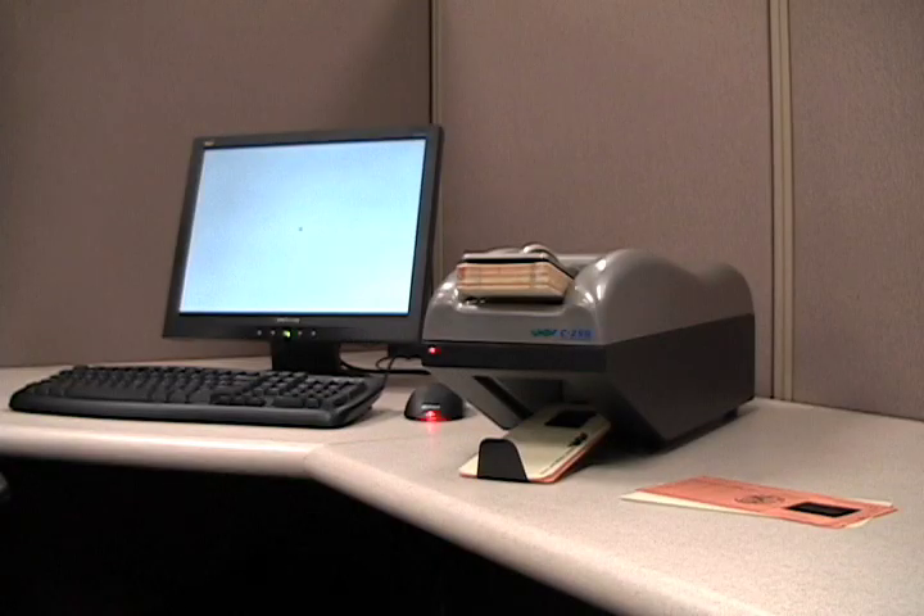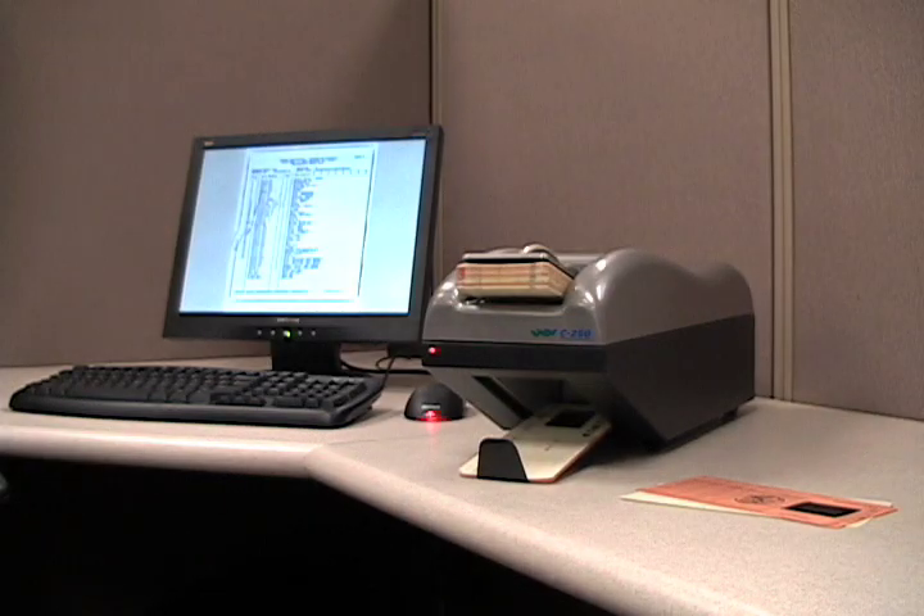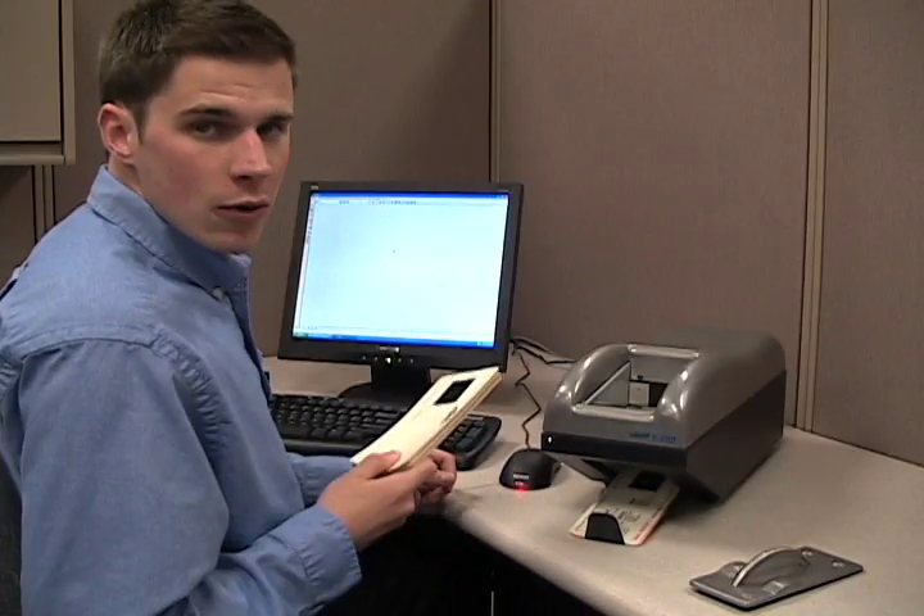That sounds like it'll take you all day. It may seem that way, but Tamran's C250 Aperture Card Scan Station makes it actually quite simple. Let me show you how it works.